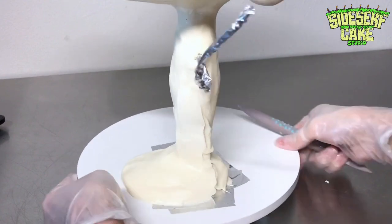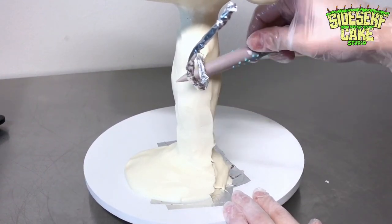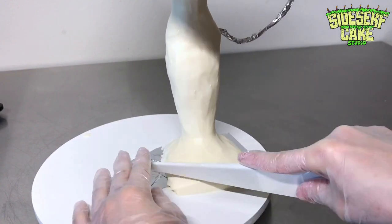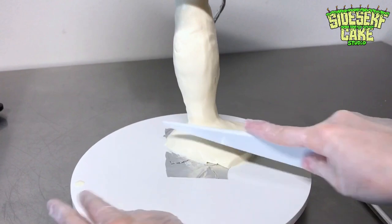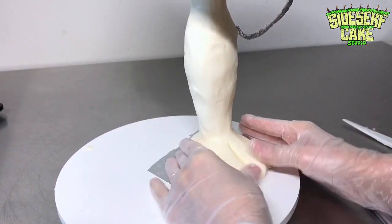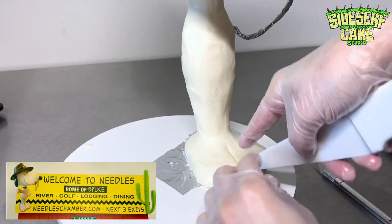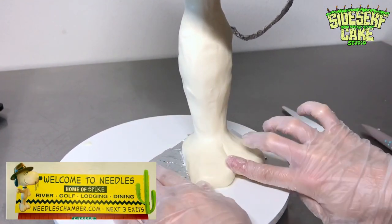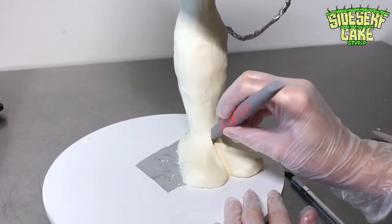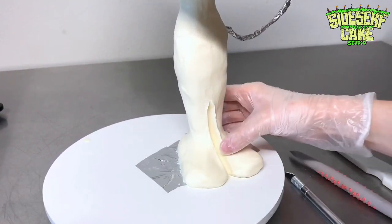Wrong. Apparently the coyotes mistreated Spike and wouldn't share food with him, which is the reason he's so skinny. The coyotes being mean to him is the reason he eventually moved to a desert town called Needles, California, which is actually a real town. It's a small town — the population is under 5,000 people — so Spike is a pretty big deal there.